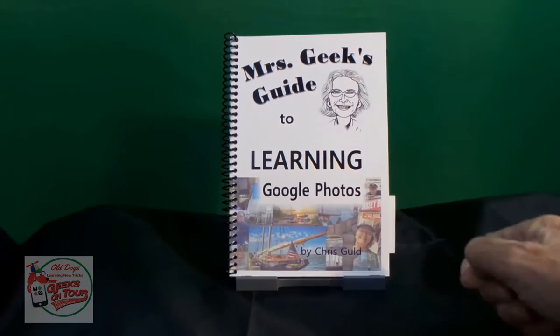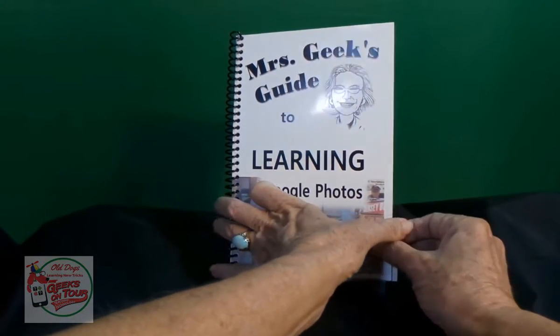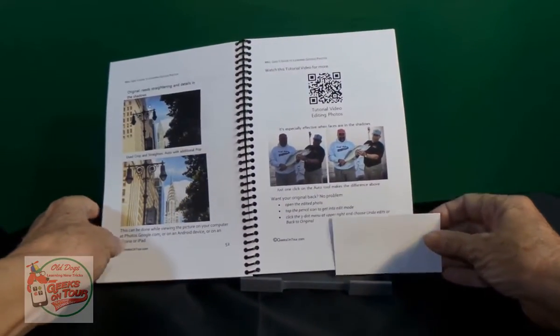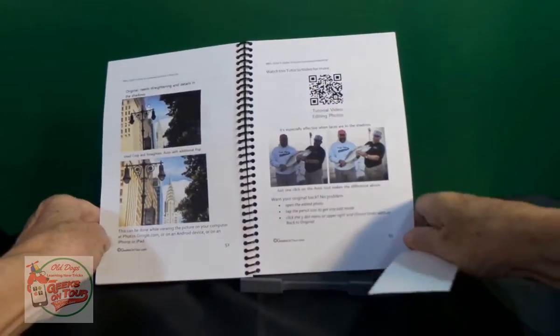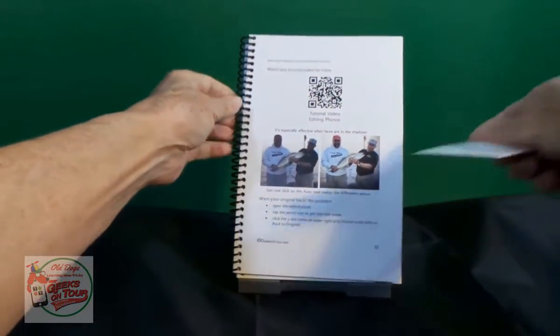I want to show you how to scan QR codes, because at several places in the book we use QR codes. That's these funny looking square things, so that you can play tutorial videos.